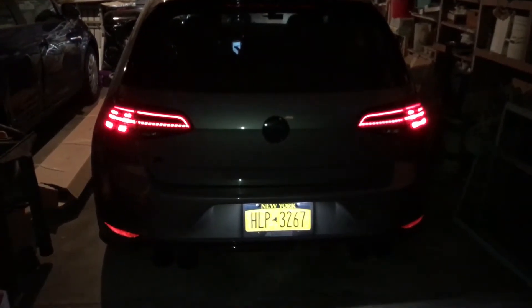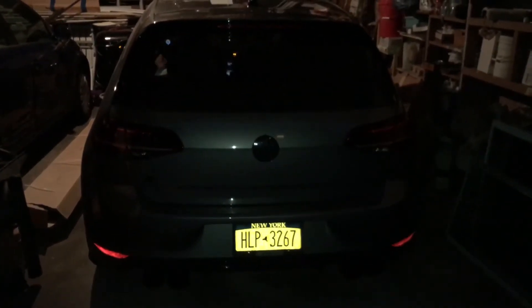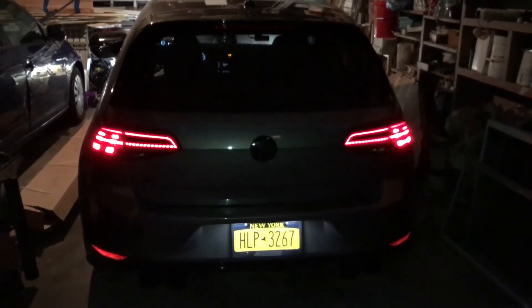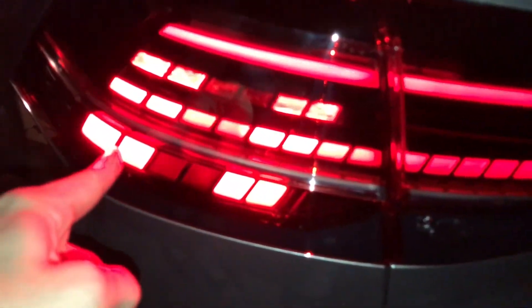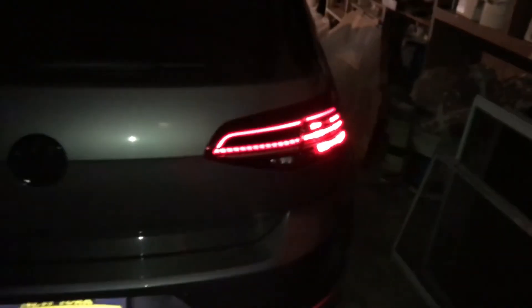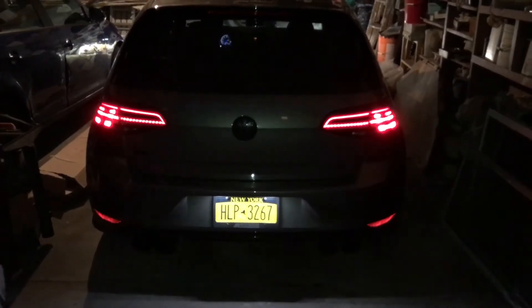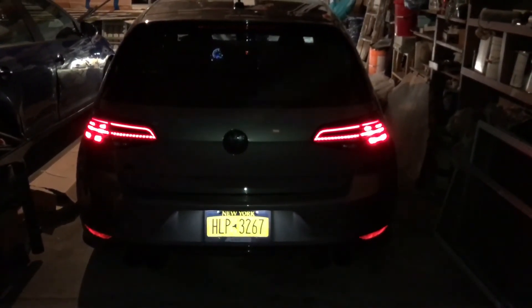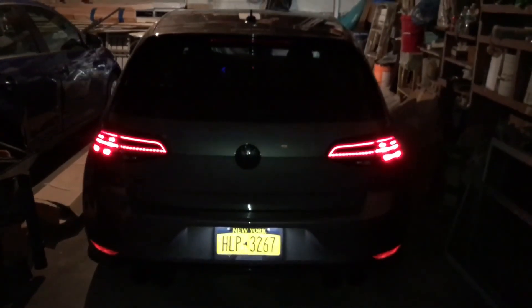We're not supposed to have this row on and this row on — it's supposed to be just the top row lit up when the car is on, and then when you hit the brake it should change. I'll just have to wait to hear back from the programming guys. Not too bad so far — I'll keep you guys posted.